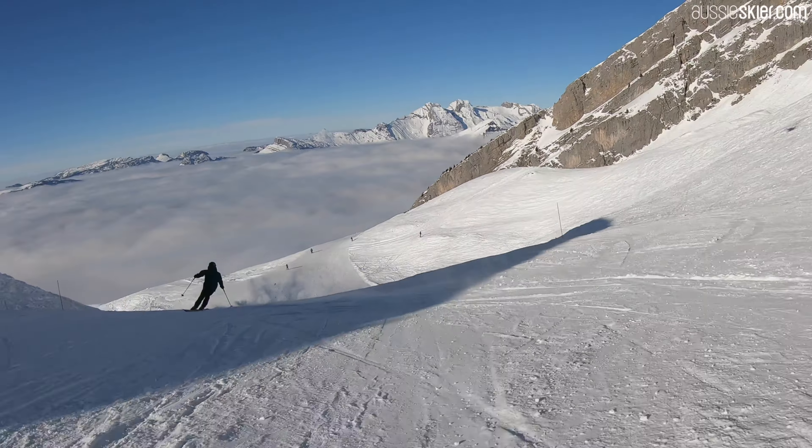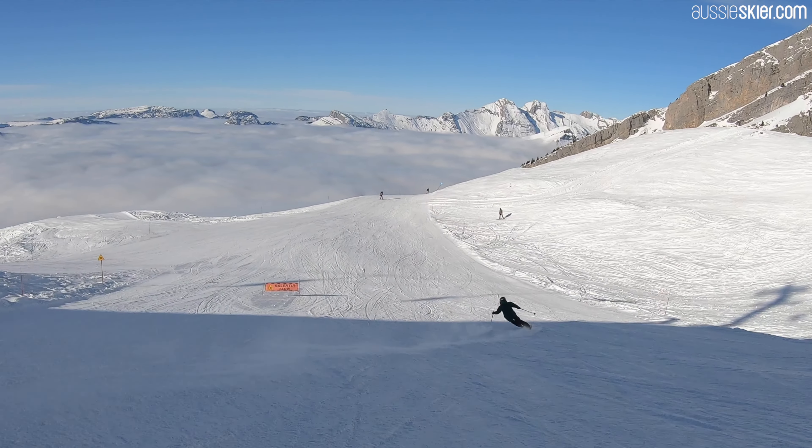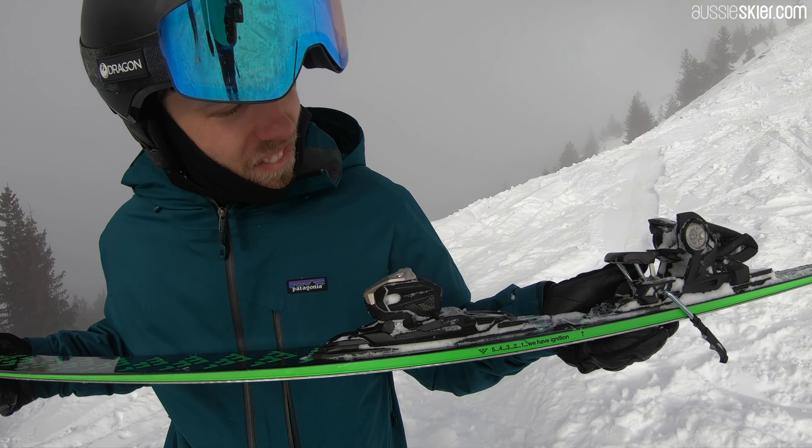The 90mm waist is good for Australian conditions. If you take it overseas it might get a little lost, but it is really, really strong. Great ski for kind of doing everything.